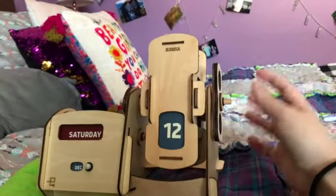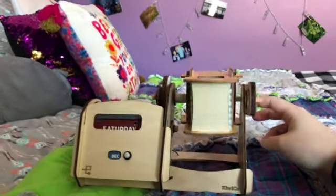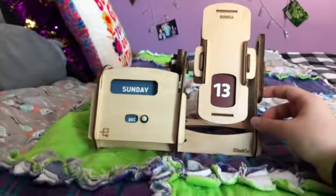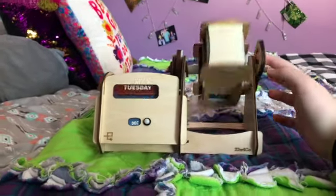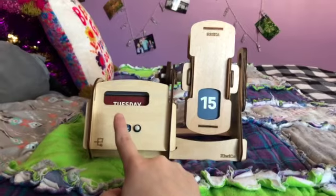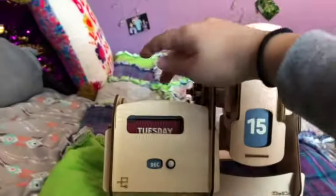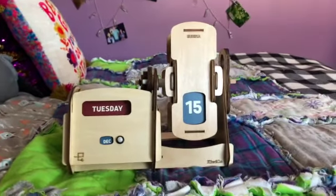So it has this handle here, and it has two holes — you can just put your fingers in it. So you turn it: there's Sunday the 13th, Monday the 14th, Tuesday the 15th. Sometimes it'll go a little bit farther than intended, but it's not a big deal. All you have to do is twist it back just a little bit and it just falls right back into place.